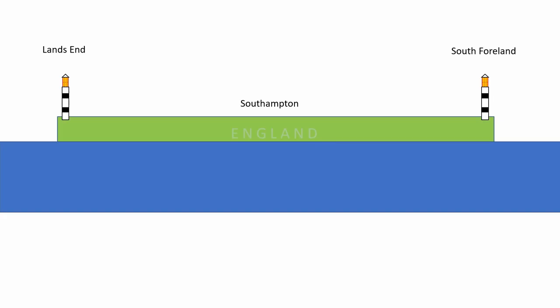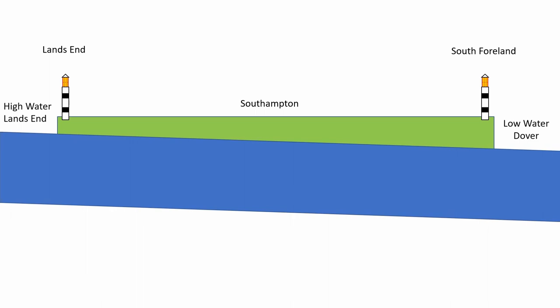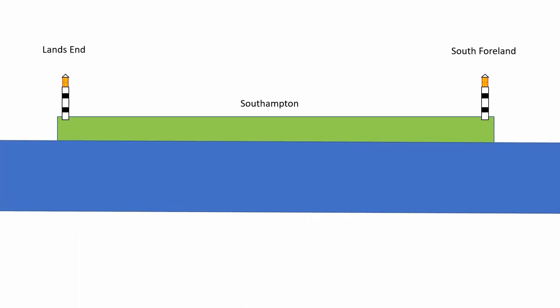Most of the world the tide rises and then falls, usually around two times each day — every six and a half hours up and six and a half hours down. But that doesn't happen in Southampton. Here, it rises and stays risen — we have a double high water stand.